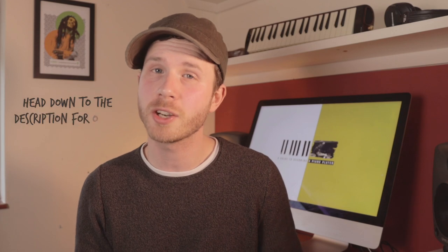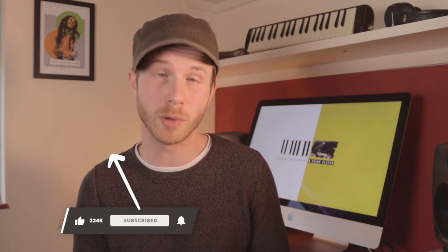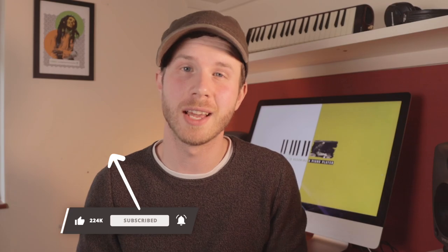It's well worth spending time getting these confident, and make sure to look out for these shapes appearing in music you're learning, because understanding how these things are actually used helps you learn and memorize far more quickly - you're seeing chunks of information and recognizing underlying structures, which makes everything far more manageable. Don't forget there's the worksheet linked in the description, the theory video, and the major chord video if you haven't seen that yet. Let me know in the comments if this video is helpful, give it a like if it was, subscribe for more content to help you develop your piano playing - thanks for watching and see you in the next one.